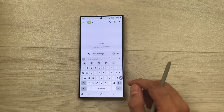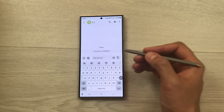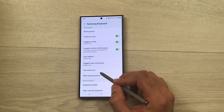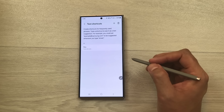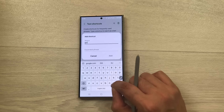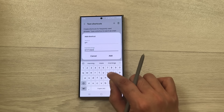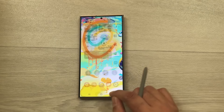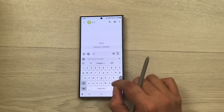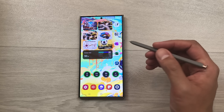The next tip is about text shortcuts. In Messages, type 'hru' and it shows the expanded phrase 'How are you', then you can send it. To enable text shortcuts, go to Settings, scroll to 'Text shortcuts', tap the plus icon, write a shortcut like 'gm' and its expanded phrase 'Good morning', then add it. Now typing 'gm' in messages will suggest the full phrase.